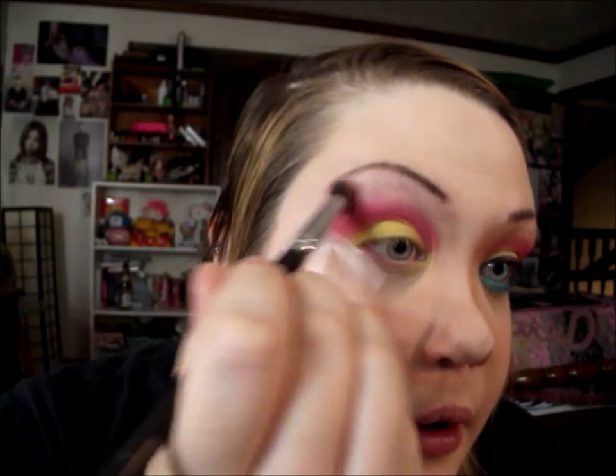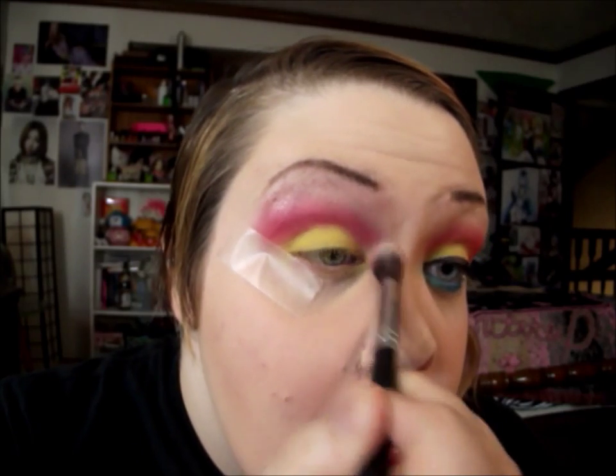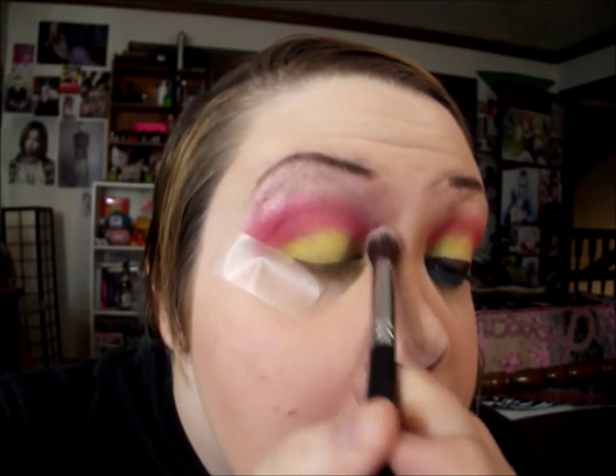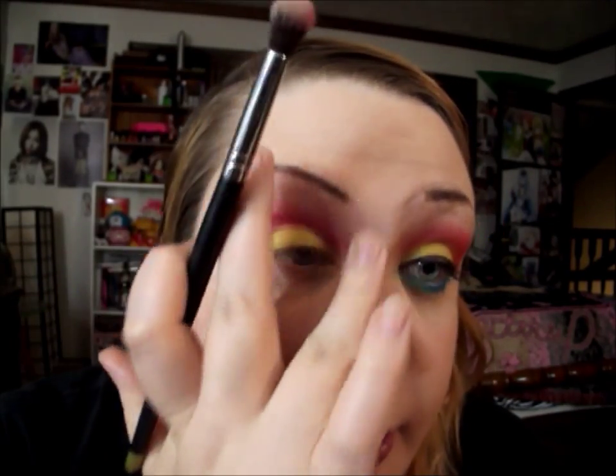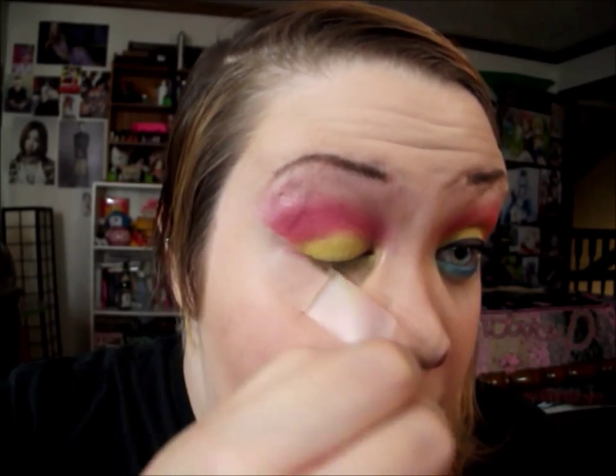For a highlight I'm going to use Urban Decay's eyeshadow in Thin, and I'm going to use a fluffy brush to kind of blend down that pink — I went a little bit overboard with the pink, just a tad. If you prefer to use a matte highlight you can; I just really wanted to do something glittery, shimmery, and fun. But you can definitely do a matte highlight if you don't like shimmery highlights. Now I'm going to remove that tape and as you can see I got a really crisp line.